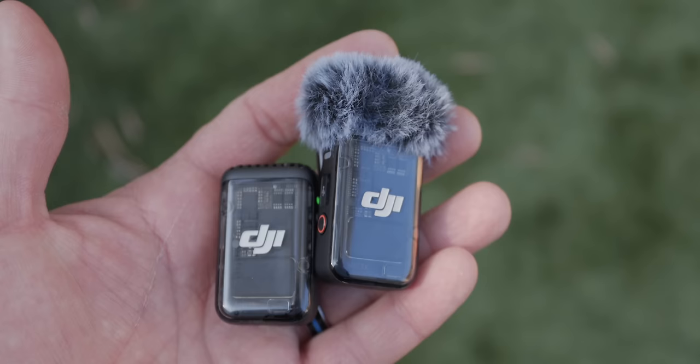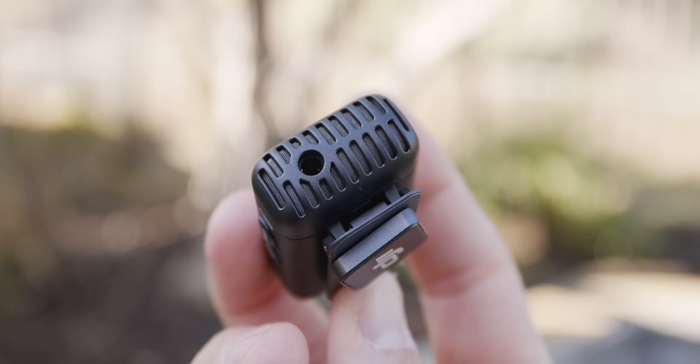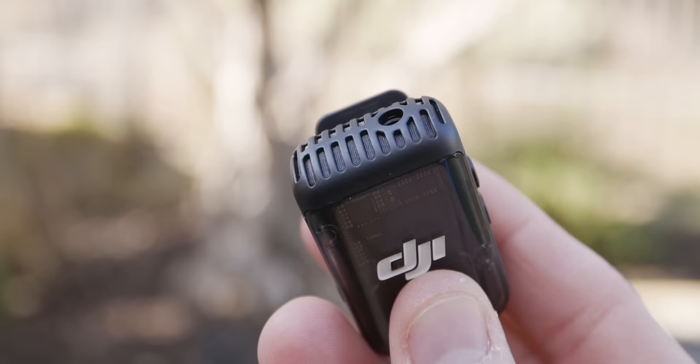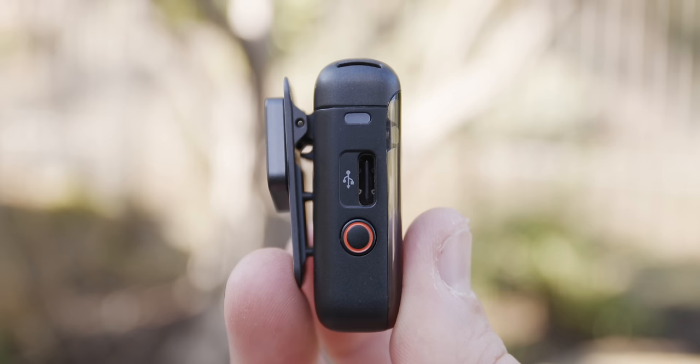Looking straight down on your transmitter, the whole top is where your microphone is located. There's a built-in microphone in each transmitter so you can record audio from anywhere you place it. There's also a hole at the top where you can plug in an external microphone like the DJI Lavalier Mic. On one side you'll find a USB-C and a record button. The USB-C charges the transmitter when it's not in the case and connects directly to a computer for pulling backup recording files.